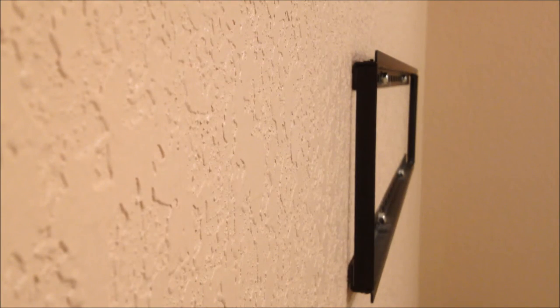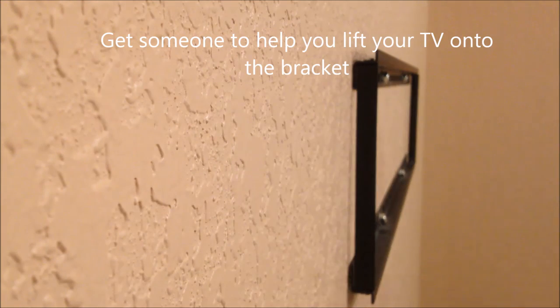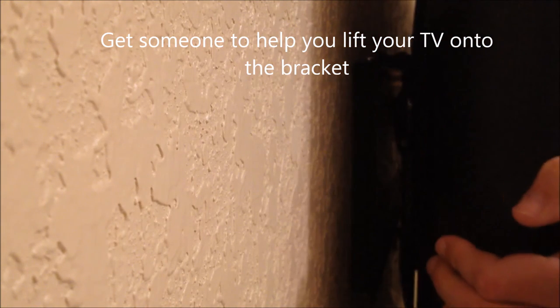Depending on the size and weight of your television, you might want somebody's help to lift and hook the TV onto the TV wall mount bracket. With the TV properly mounted on the wall, we wanted to check for level one last time — the TV is installed level.